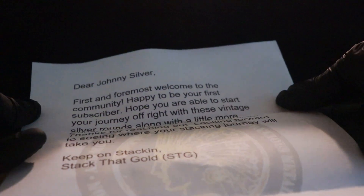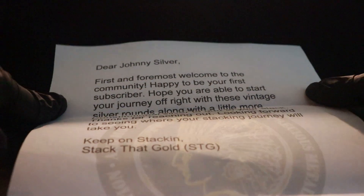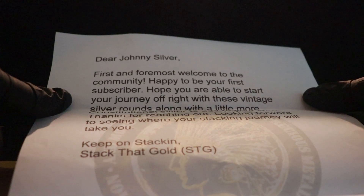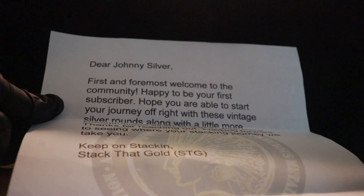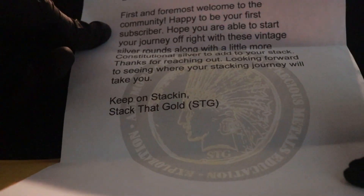There's a bunch of stuff in here. Let's see — some kind of paperwork. There we go. 'Dear Johnny Silver, first and foremost welcome to the community. Happy to be your first subscriber.' Thank you very much, sir. 'Hope you're able to start your journey off right with these vintage silver rounds along with a little more constitutional silver. Thanks for reaching out, looking forward to seeing where your stacking journey will take you. Keep on stacking. Stack that gold.' Oh, that's so damn nice.